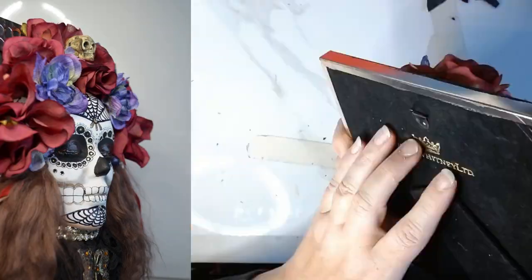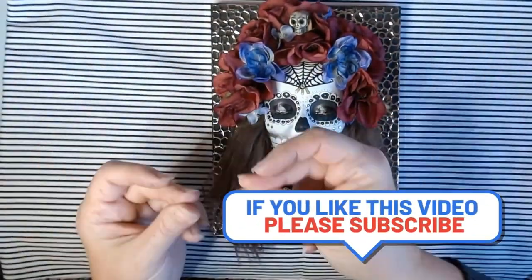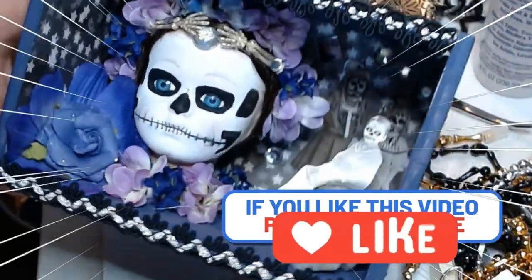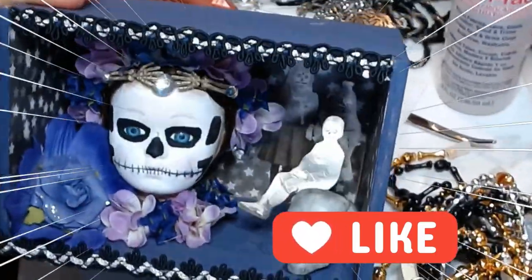I hope you enjoyed this crafting project, and if you enjoyed the video please give it a like. As always, thank you so much for watching. Tune in next time where we'll be creating this fun piece. See you then.